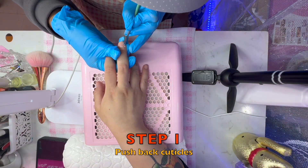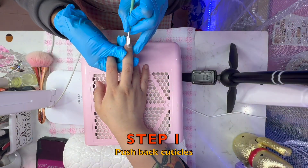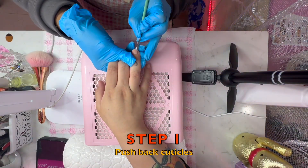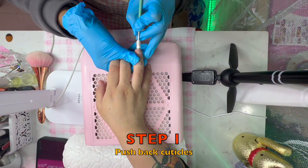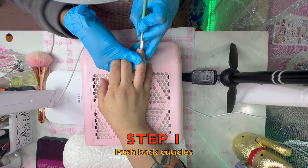Next, I am going to show you the step-wise process. I am going to start with cuticle pushback. I am going to show you the nail plate and how to use the nail plate.